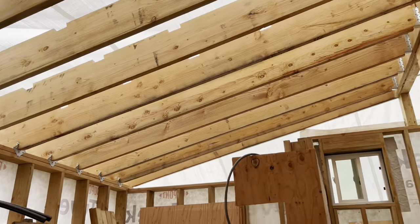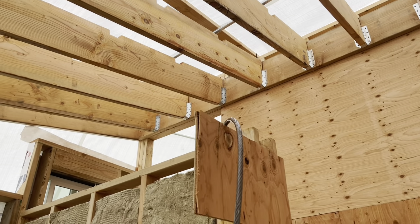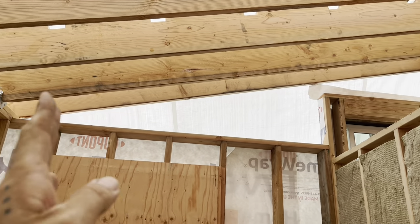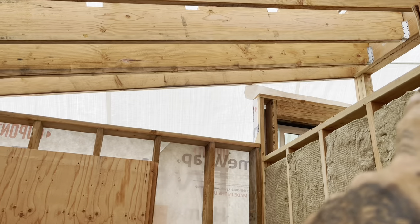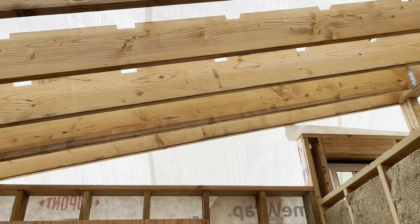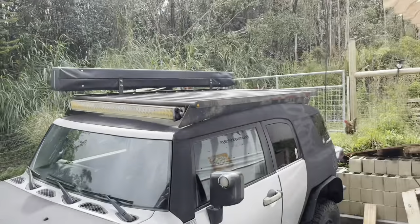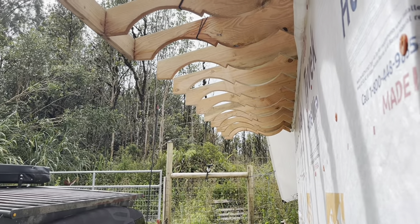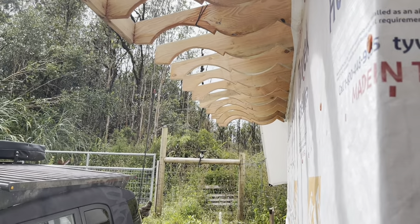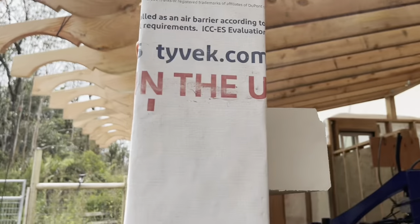Everything is secured now — I have all the hurricane ties on, everything up there is tied in, and I also sank in some 10-inch headlocks from the back. The next thing I'm going to work on is building up this wall right here, basically up to the point where the doorway is, then I can get some house wrap on there and this will pretty much be ready for metal. Now that I have all the rafters up, I can put the next piece of fascia up here going out to the side — there's not going to be much of an overhang on that side of the shop, maybe just under two feet.